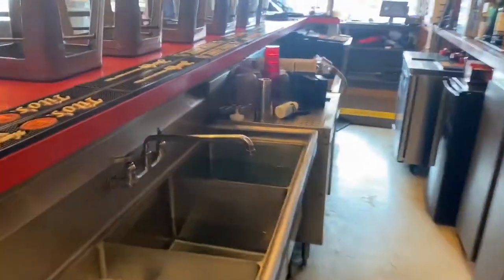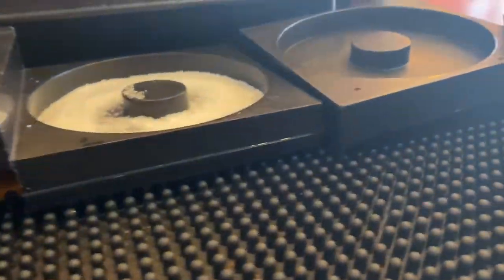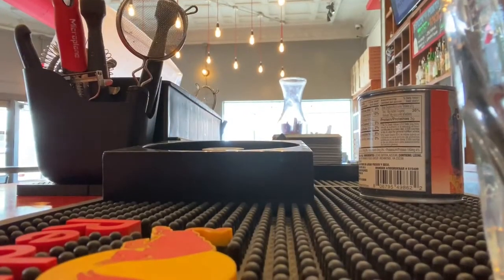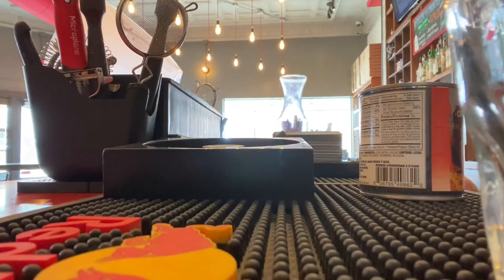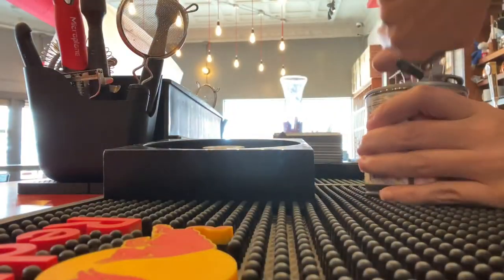Everybody has a preference when setting up bar mats, but this is just how I do mine. Basically you put cups and other items on them when customers are sitting there. This is my fruit tray — I have orange, lime, lemon, cherries, salt, sugar, tajin, all that good stuff. Depending on what your bar carries and what kind of cocktails you make, that will determine what's in your fruit tray and what you have for rimming salts.